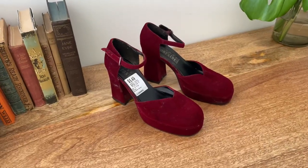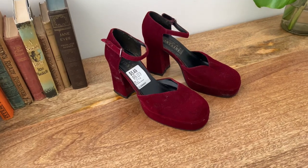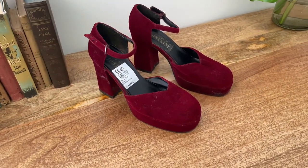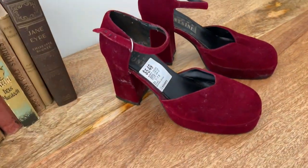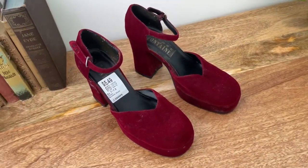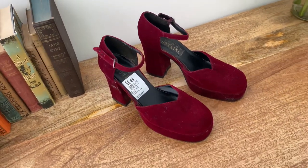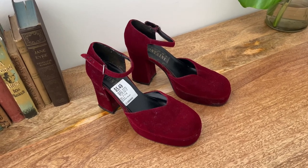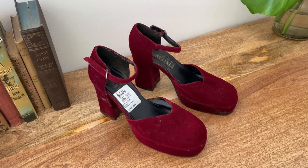Hey guys, welcome back to another video. This one's gonna be a quick one, but I wanted to talk to you about cleaning shoes that you find at a thrift store — particularly velvet shoes. These ones are pretty cool. I could see the potential in them. They are some 90s velvet platforms and I'm really interested to see if I can get them looking a little bit nicer. They're super dirty and I don't usually buy shoes to resell that are really dirty, but I could see that these ones needed some love.